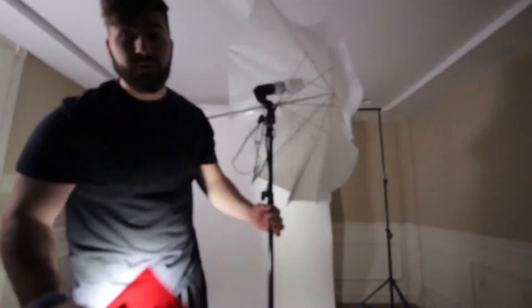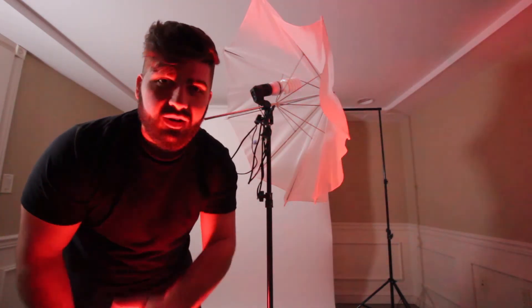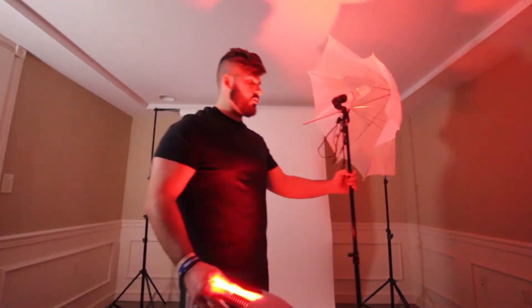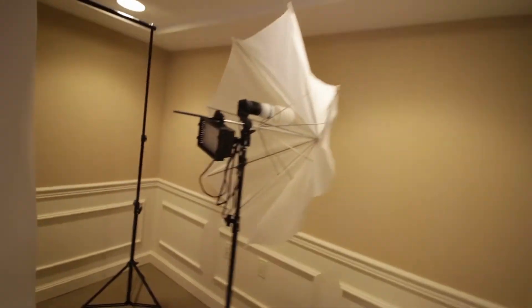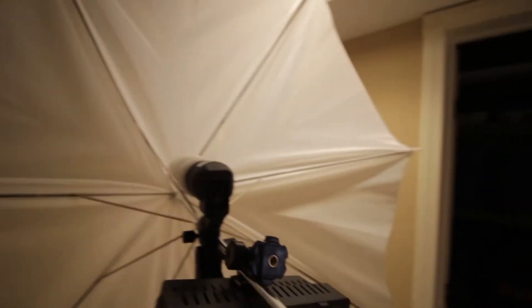Basically we're just gonna put the gels in front of the lights and try to create some self-portraits using a contrast of colors. I'm gonna use these lamps — I'm going to try to just dangle the lights from them since I'm using the tripod for the camera. Just kind of rig it — it's like hanging on by a thread on this thing.